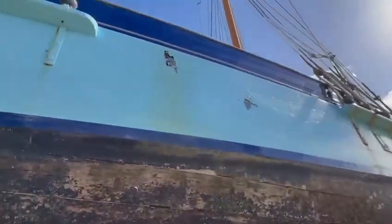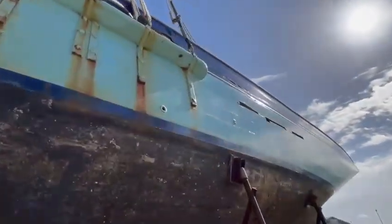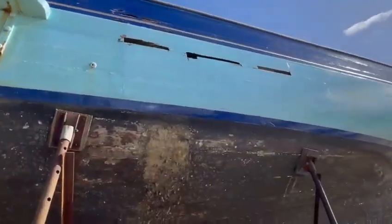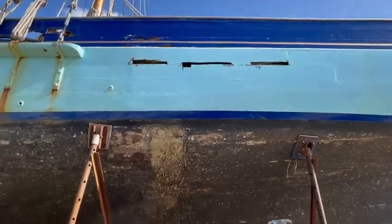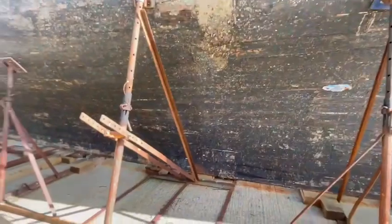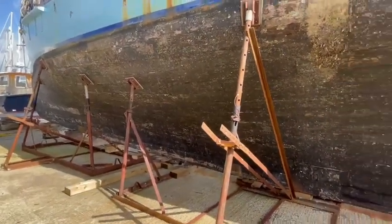There is some damage to some of the planks on this boat. These are obviously above the waterline but would need attention. The planks themselves appear to be solid and sound, but some caulking is required.